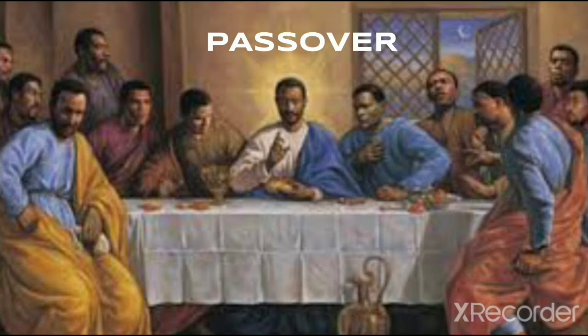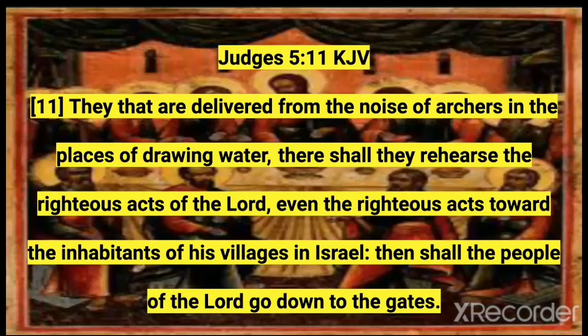The Feast of Unleavened Bread is to be celebrated with gladness and mirth. This concludes the end of the celebration of the Feast — so this is the entire Passover. Understand that all of these high holy days are rehearsing the righteous acts. The book of Judges chapter 5, verse 11: 'They that are delivered from the noise of archers in the places of drawing water, there shall they rehearse the righteous acts of the Lord, even the righteous acts towards the inhabitants of his villages in Israel. Then shall the people of the Lord go down to the gates. There shall they rehearse the righteous acts of the Lord.'